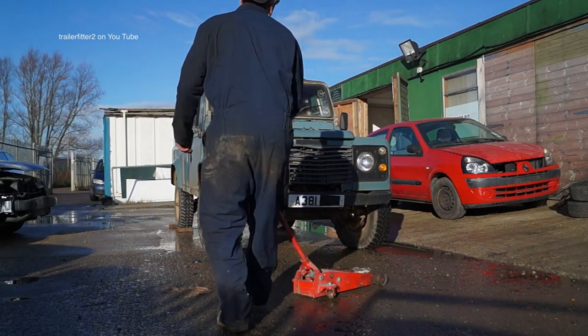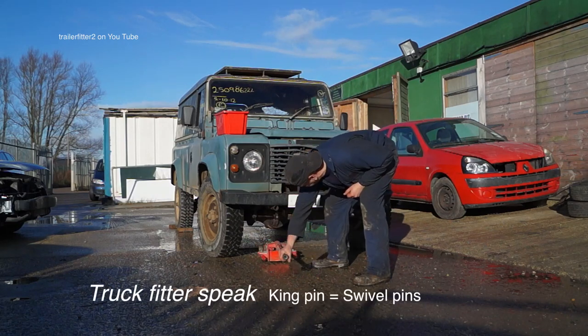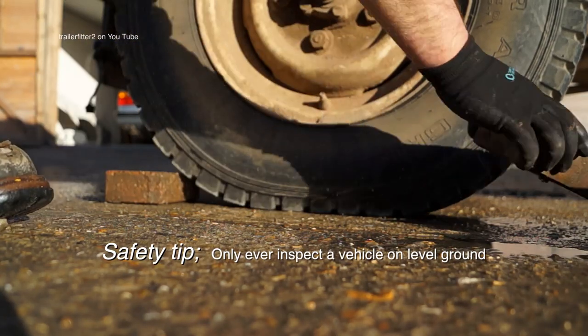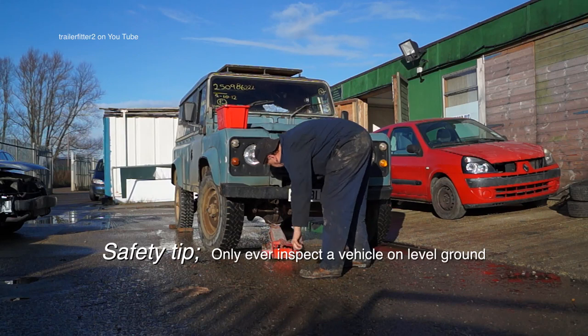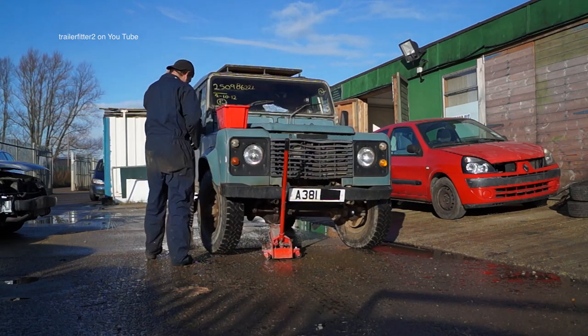The front axle — we're going to lift up first and have a look at the condition of the brakes, the kingpin play, and wheel bearings. First things first: handbrake needs to come off and the wheels need to be chocked so it doesn't roll anywhere. We don't need axle stands on this because we won't be climbing underneath with the wheels off.